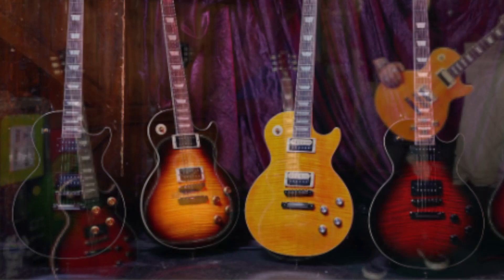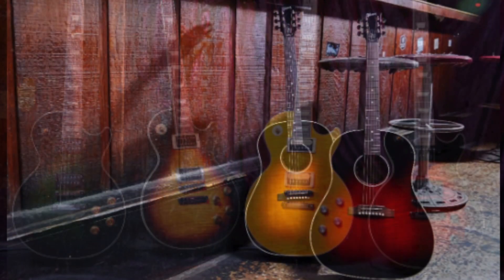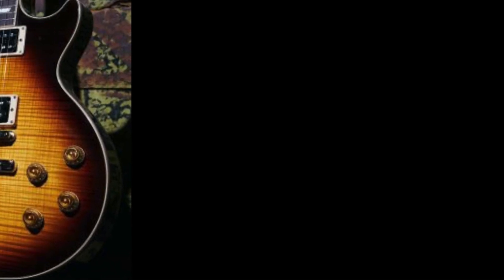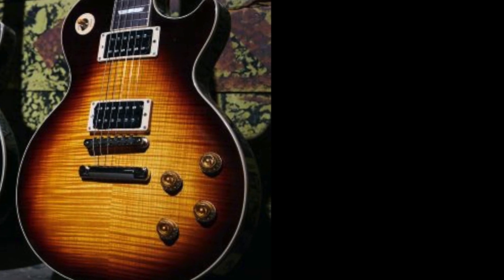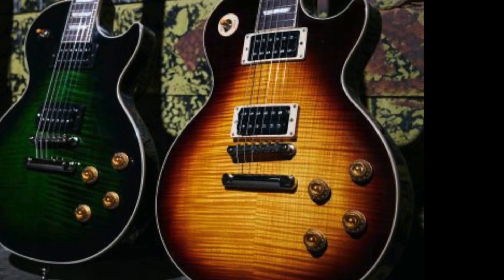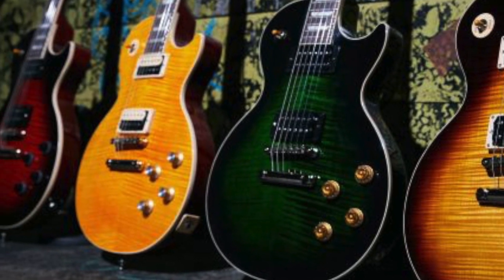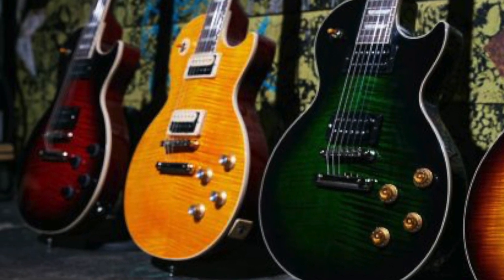Of those six, there are two distinct models — four of them are Les Pauls and two are brand new Slash acoustic guitars, his first ones ever. Spec-wise, the Les Pauls are rocking triple-A flame tops with solid mahogany bodies, a Slash signature C-shaped neck profile, hand-wired electronics, and Orange Drop caps.